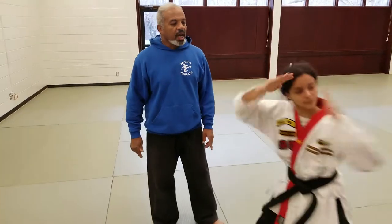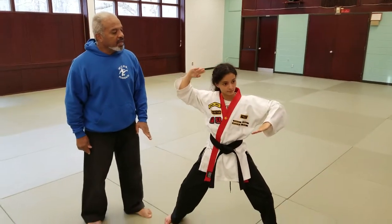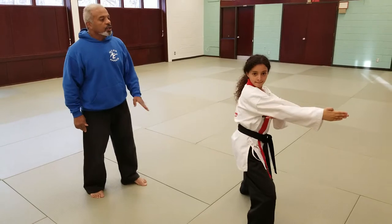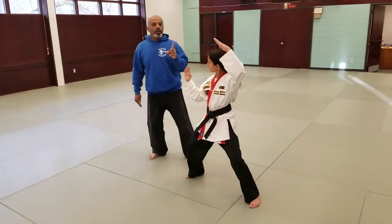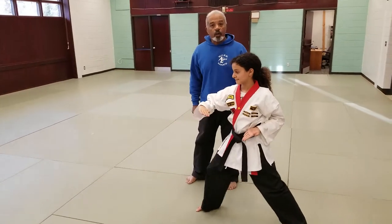She then turns and does a double knife hand block, a push block, a push block down, and then a thrust. She turns to her right — double knife hand block, a push block down, then following with a thrust.